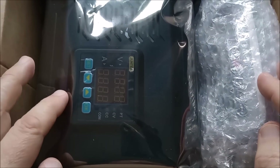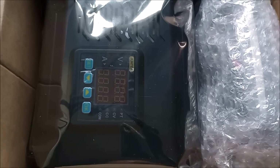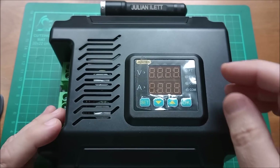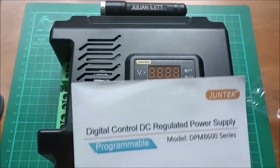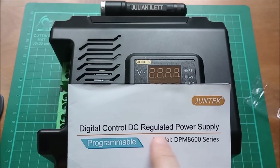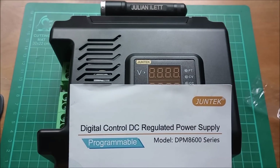Hello, I think this is the ultimate buck converter, but let me know what you think. So here's the buck box, I'll peel that off. It's made by Juntech and it's the Juntech Digital Control GC Regulated Power Supply DPM 8600.